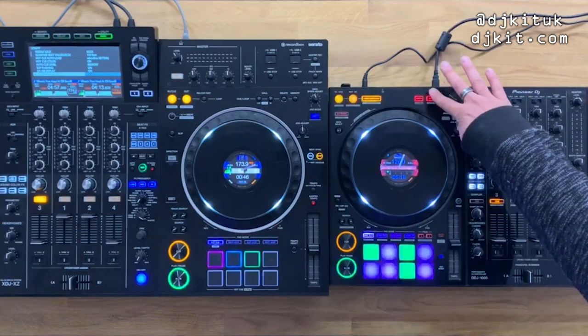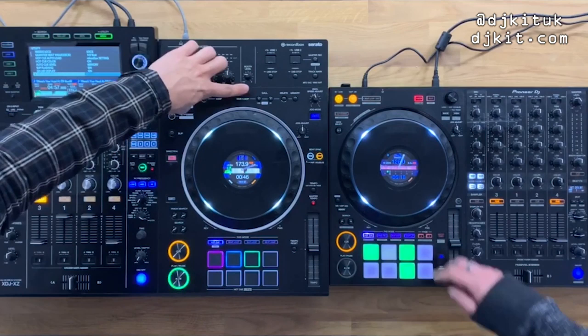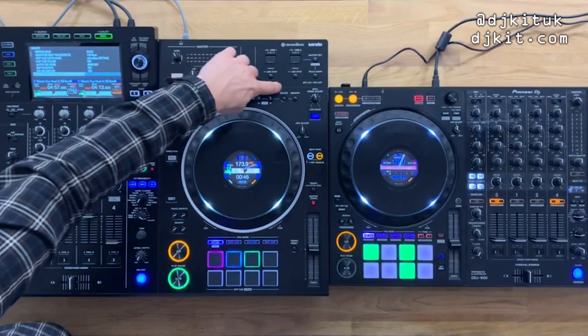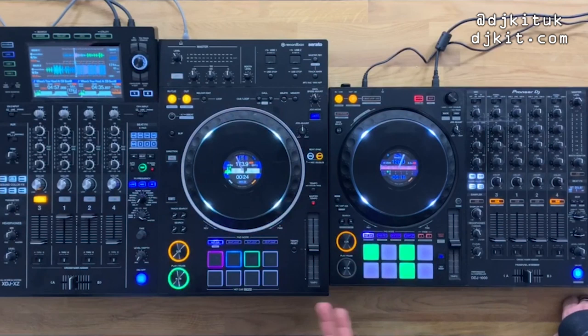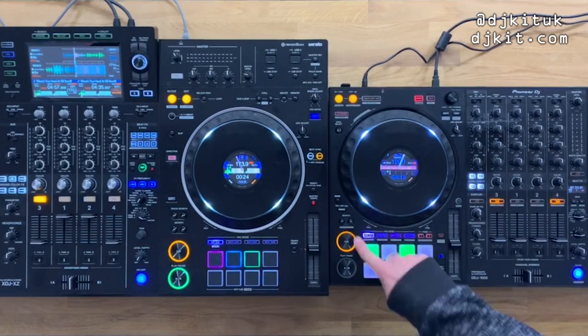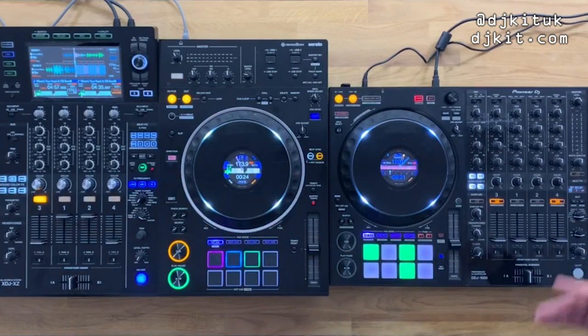Cue buttons and loop sections are in the same place on both. On the XZ, navigating cue points is straightforward via the dedicated buttons — more CDJ-club-standard style. On the 1000, you hold shift and use the search button to navigate cue points.